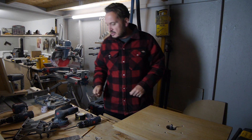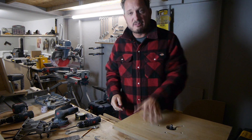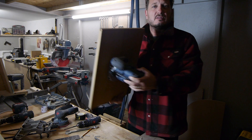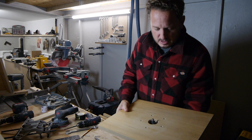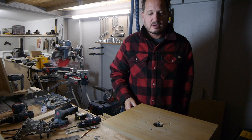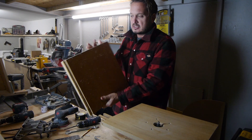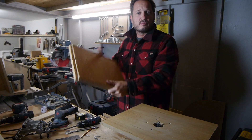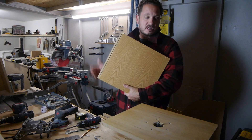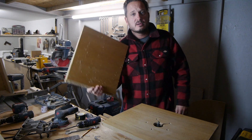Right, okay guys, so this is evening two of the router table. I can only do about an hour each evening so it's going to take a little while, but this is where we got to yesterday — the router is attached to the board. I'm going to now take this off and continue building the actual router table. What I've been using is an offcut of veneered MDF from some old furniture that got disassembled — I kept them all because I didn't want them to be skipped.